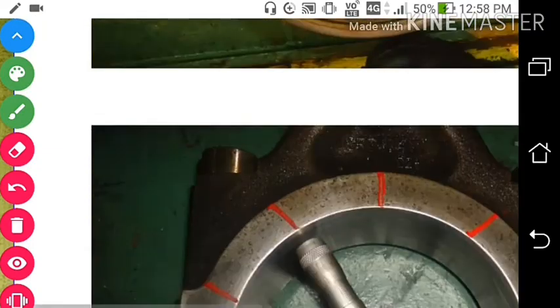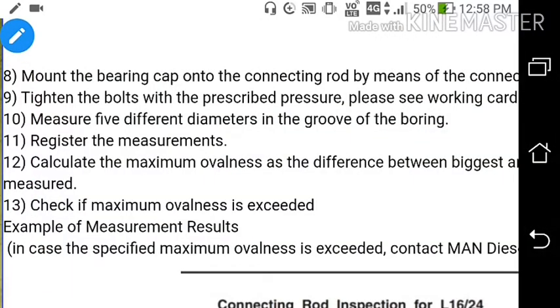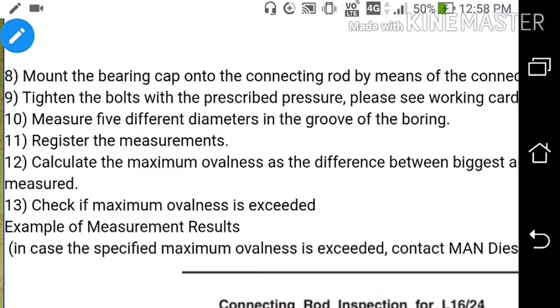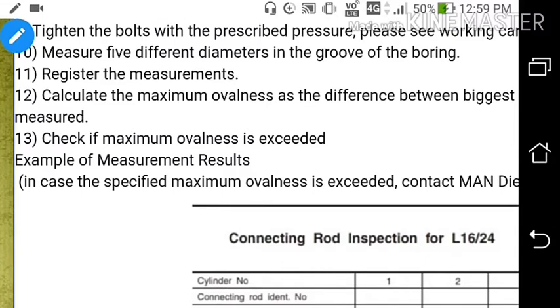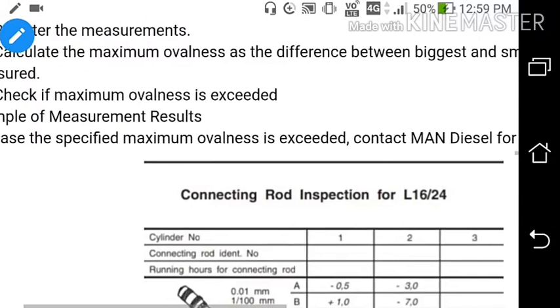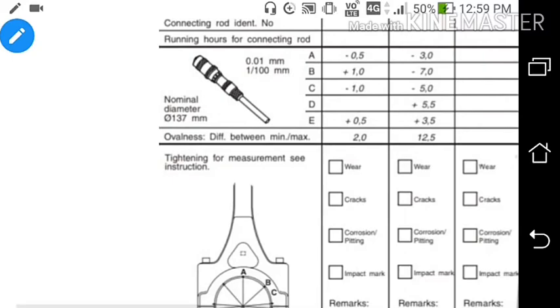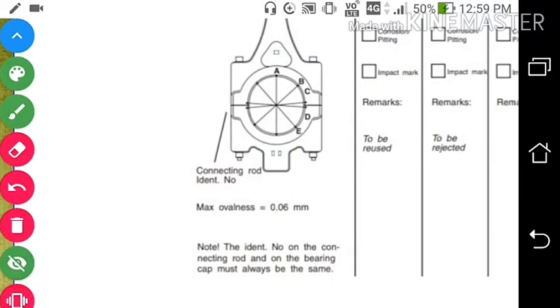Using the internal micrometer, measure the diameter at five points. Mount the bearing cap onto the connecting rod with the connecting rod bolt at the prescribed torque. Measure five different diameters and calculate the maximum ovalness as the difference between the largest and smallest diameter. If the maximum ovalness exceeds 0.06 mm, the connecting rod must be replaced.